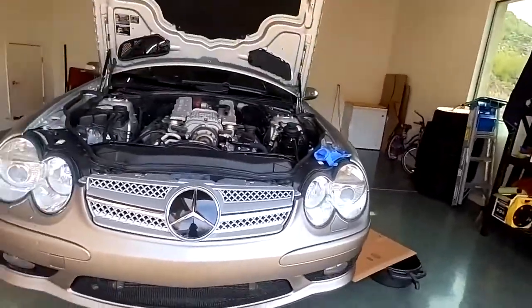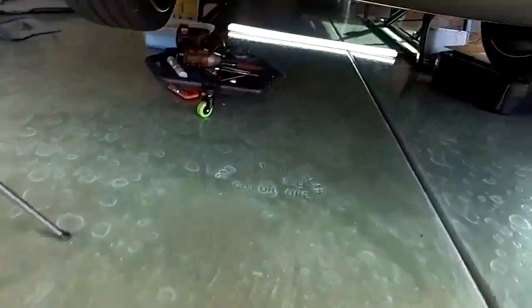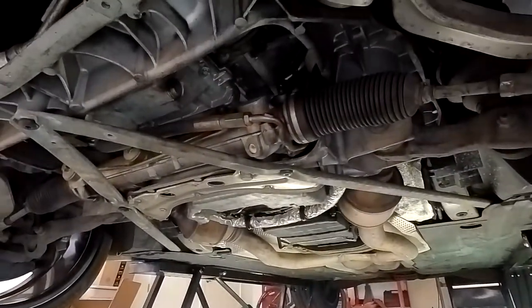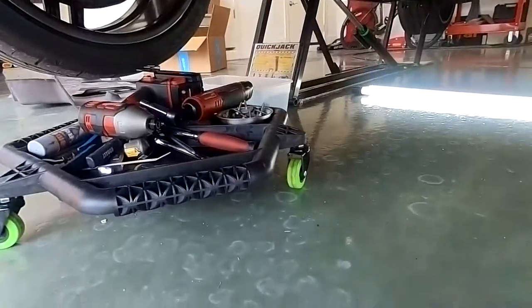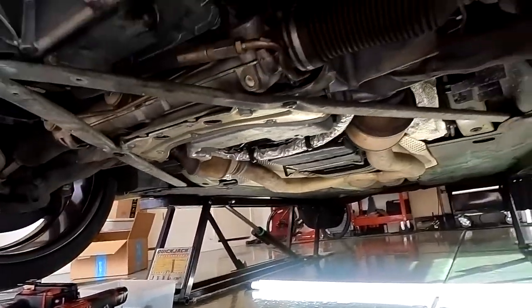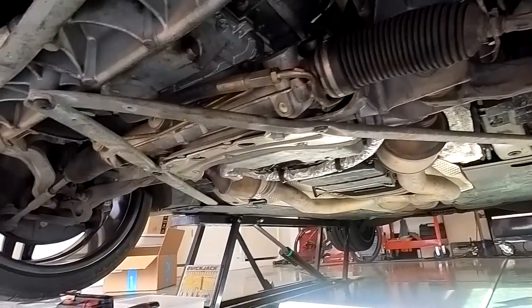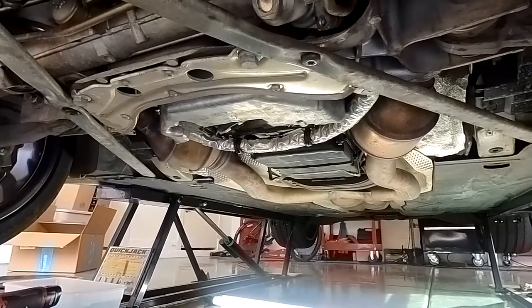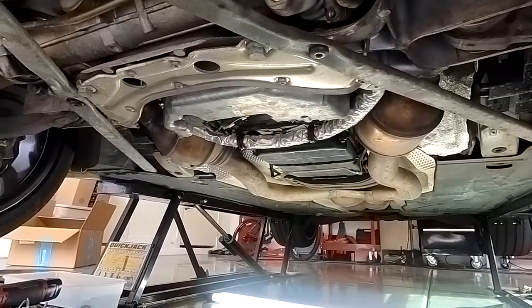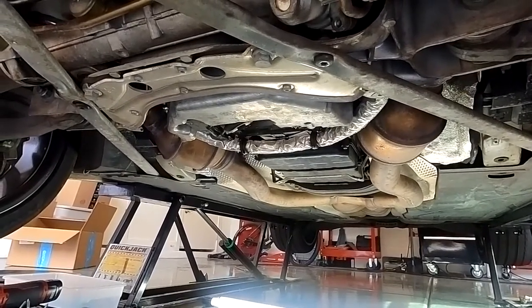We've got the belly panel. Sorry about the shakiness, but we're going freehand underneath. There's a host of 8mm little screw things there, and three separate compartments. You can see on those black rings over there — I'll take you closer. There's some kind of leak, so we definitely want to get with that, probably from the valve covers. Good, we're taking care of that today.